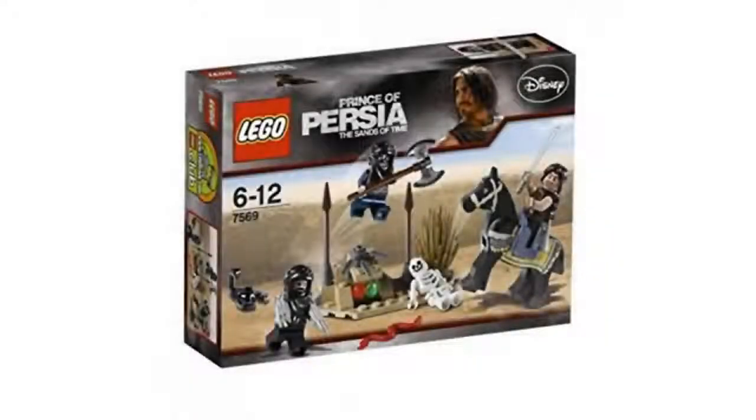I got this set just for the horse — it was the cheapest way to get one, and the figures in this set were good too.